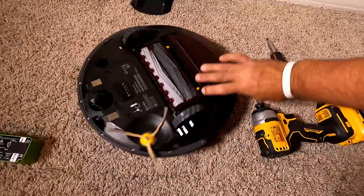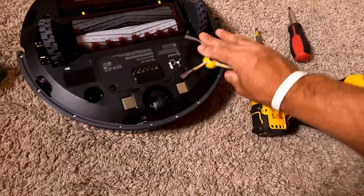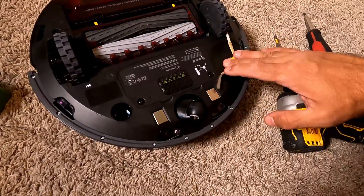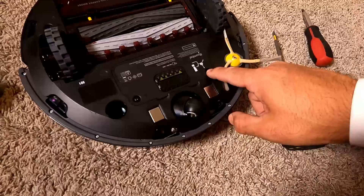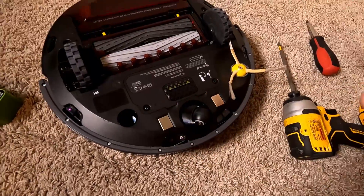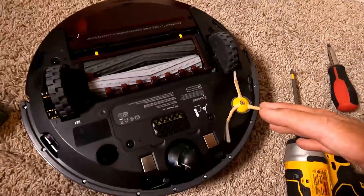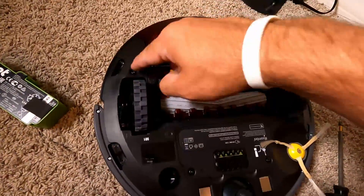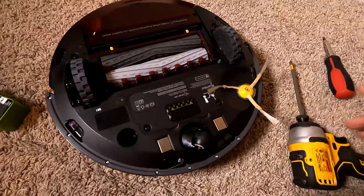All you have to do is flip over your robot. In my case, because I have a newer version of the Roomba, I have to unscrew only two screws — this one and that one. In other types of the Roomba, you also will need to unscrew the screw that holds the brushes and these two screws on the sides. And then you will have access to the battery.